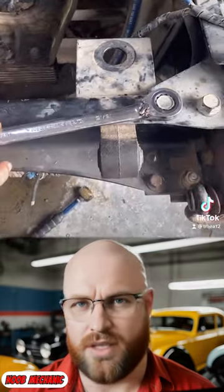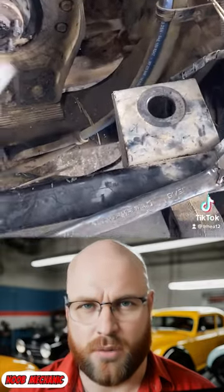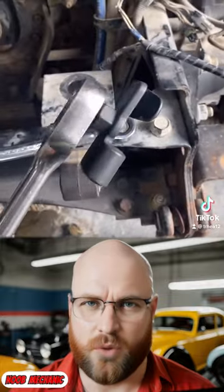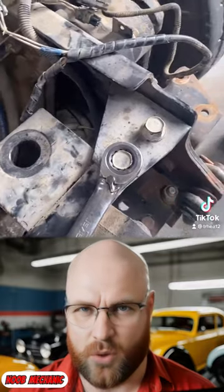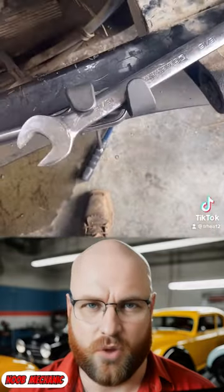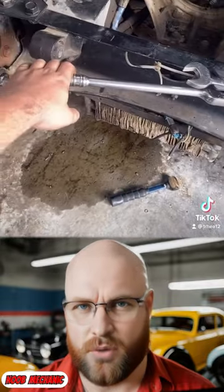If you are ever caught in a situation where you cannot get a bolt to budge, instead of using the inefficient double wrench method, you can reach for this tool. You just attach it to your breaker bar or ratchet, connect it to your wrench like this, and now you have a lot more leverage to break it loose.